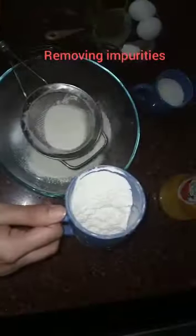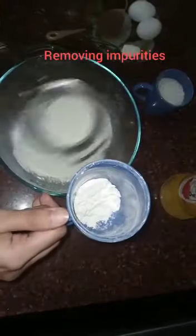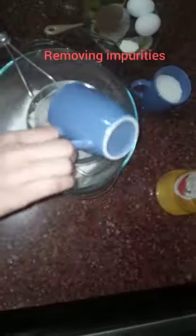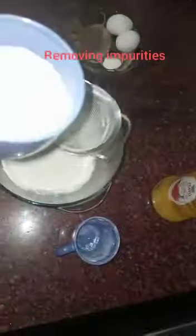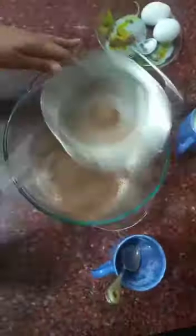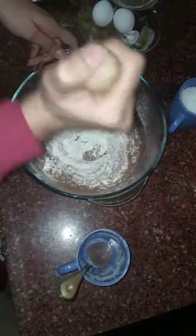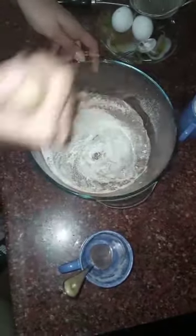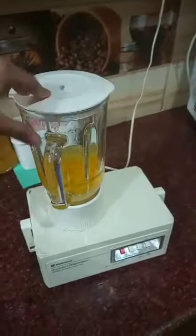First we will put our ingredients with the help of a sieve. Add a little bit. Done with the flour. The next is...